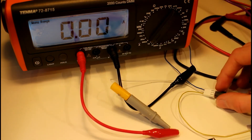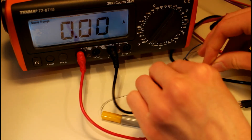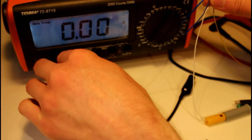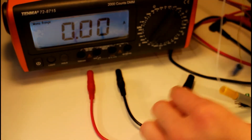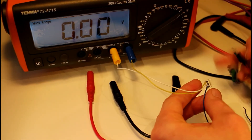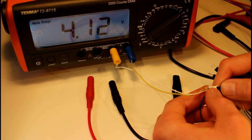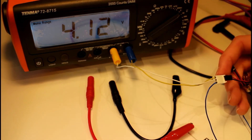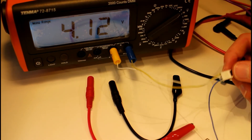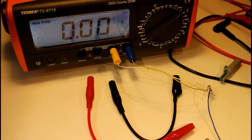If we check the voltage we should be getting around 4.1 to 4.2 volts - and yes, it's reading 4.1 volts, so that's basically it charged. This battery has been charged and discharged a lot, so probably if it were a brand new battery it would get a little bit higher, but that seems to have worked fairly well.